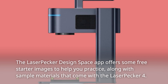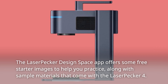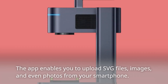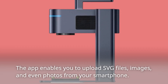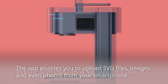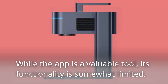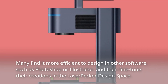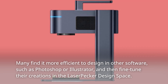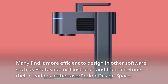The LaserPecker Design Space app offers some free starter images to help you practice, along with sample materials that come with the LaserPecker 4. The app enables you to upload SVG files, images, and even photos from your smartphone. While the app is a valuable tool, its functionality is somewhat limited. Many find it more efficient to design in other software such as Photoshop or Illustrator, and then fine-tune their creations in the LaserPecker Design Space.